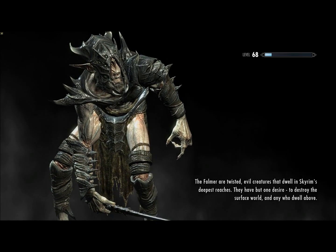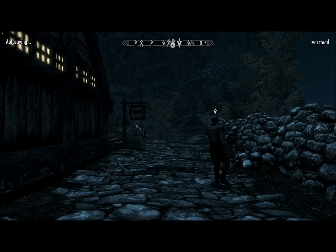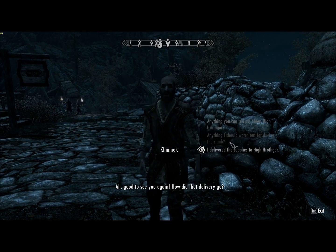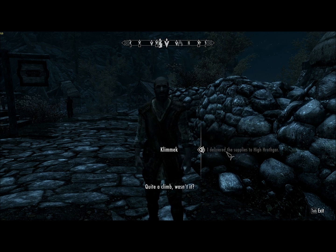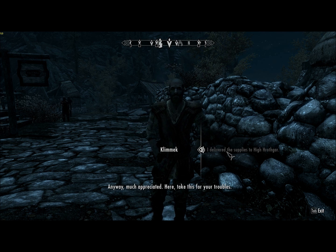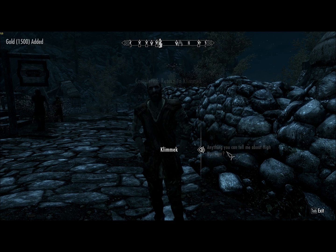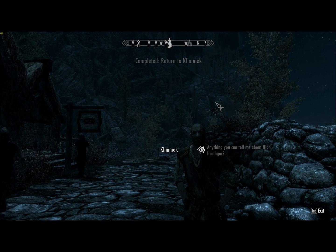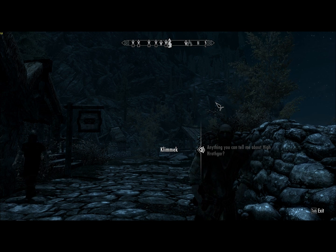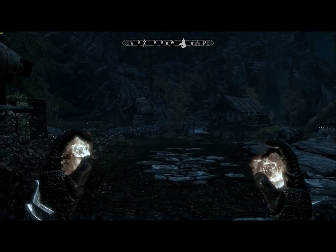There he is. Good to see you again. How'd that delivery go? I delivered the supplies to High Hrothgar. Quite a climb, wasn't it? Much appreciated — here, take this for your troubles. Fifteen hundred gold for that, not bad. That completes the miscellaneous quest — climb the steps. That completes all miscellaneous quests for Ivorstead.